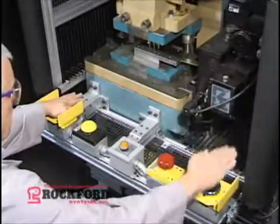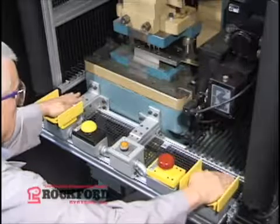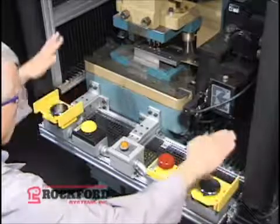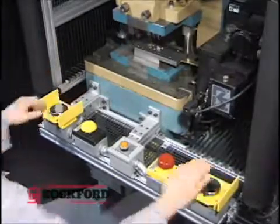If the operator releases either one of the hand actuators during the downstroke, the press stops. To reactuate, he must then release the other actuator and then push both of them again to resume the interrupted stroke.